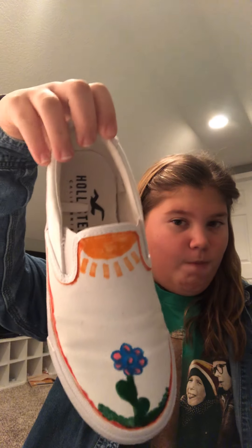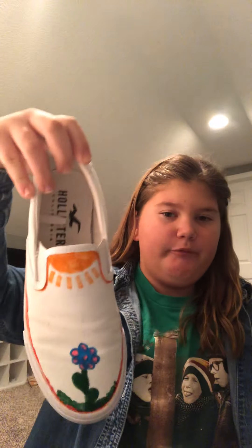One is almost done, or kind of done, because I did it on my brother's. This is it. It's a sun. Then there's just this red, orange, yellow, because of the sun. The sun! And then there's a flower and some grass. I think it looks bad, but I can deal with it.